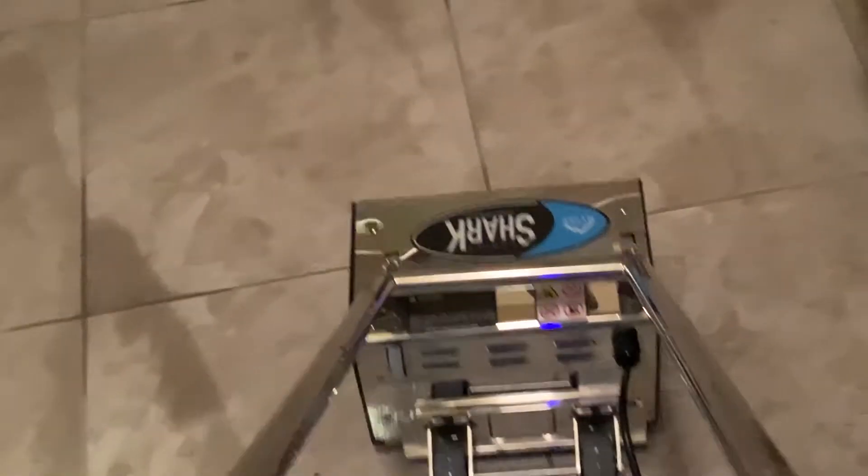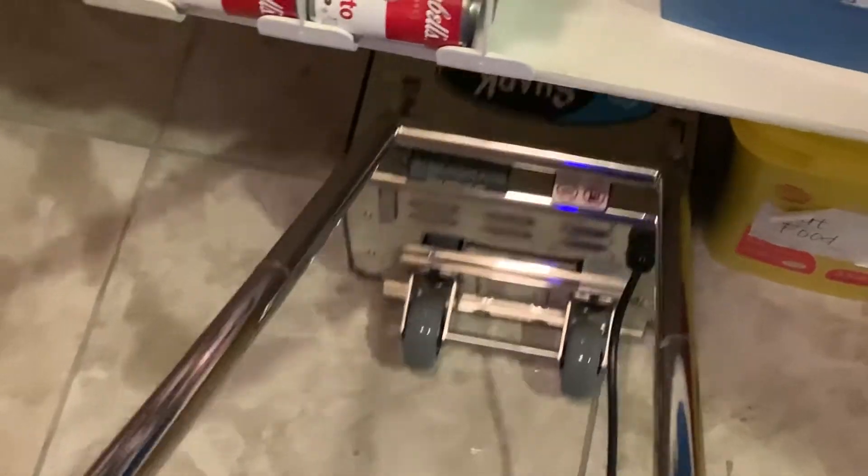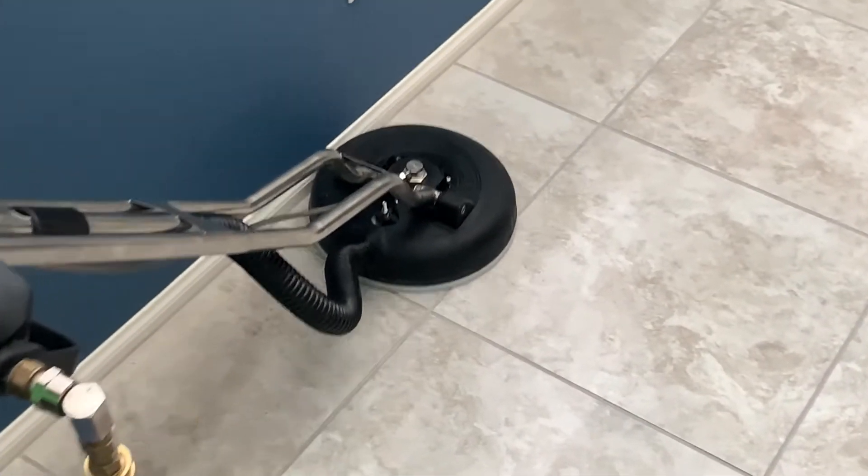But look how much filth and dirt came out of the tile and grout just by using the CRB. We're also using the TMF Grout Master — I really recommend that product, it works really well. Now in the final step we're extracting, and the customer was blown away with the results.